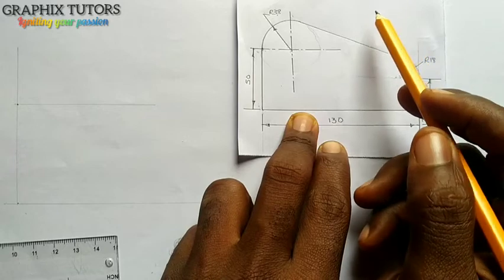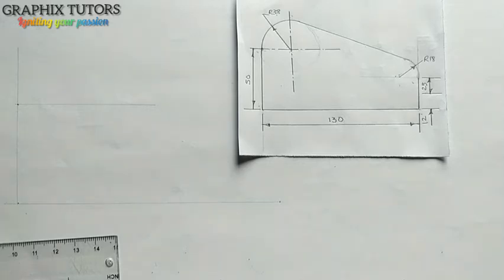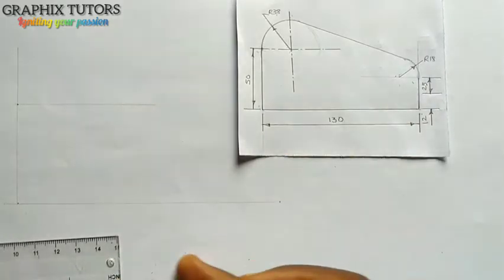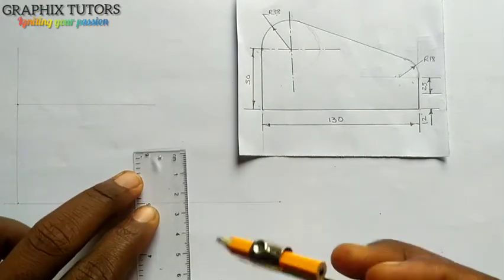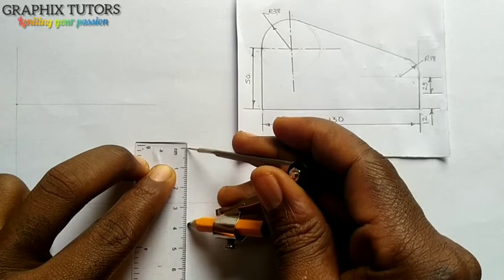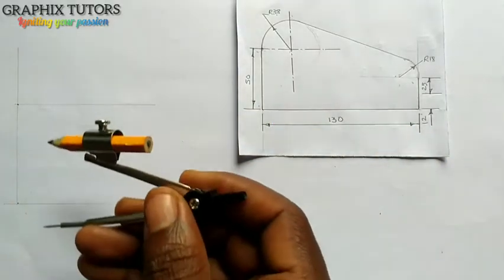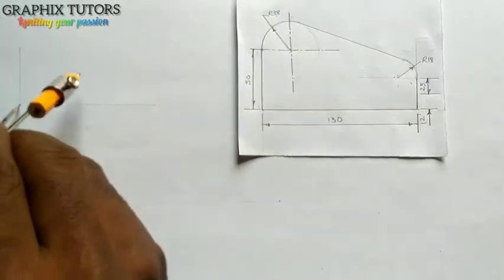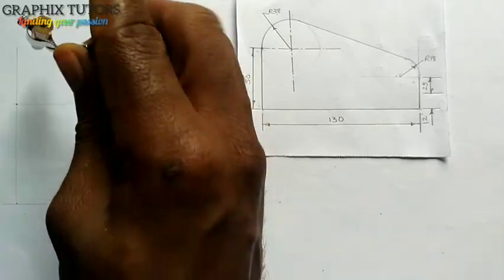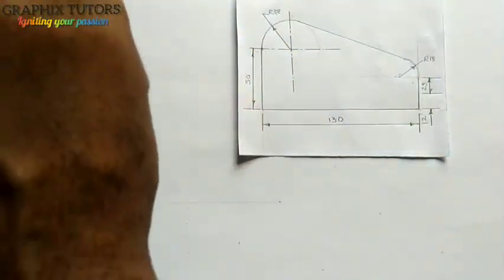From here, 38. So I'll take my compass and measure 38 from that distance. I'll take my compass, place it on my metal rule, and measure 38 — from here to there is 30, and this is 38. I'll place it at this point, mark here, come at this point, and complete my circle. I'll complete my circle this way — this is the bigger circle.